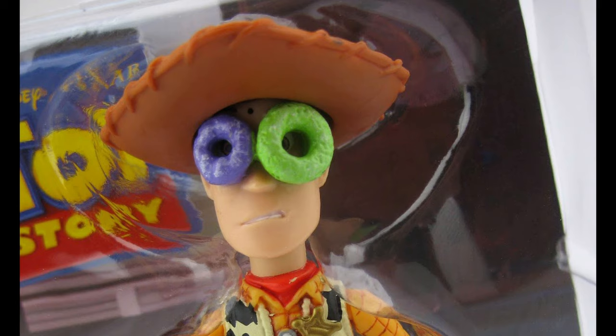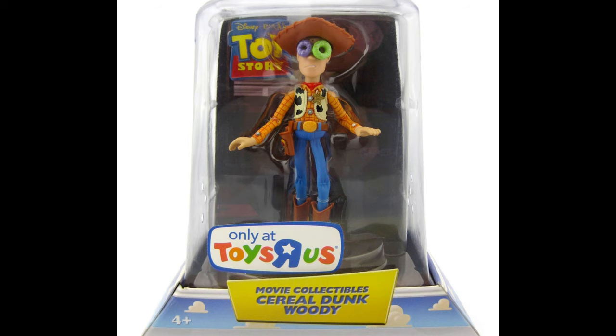I didn't see one on eBay right now, so I don't really know what the values are. If you have one of these, do you know what the value is, how much they go for, or how rare they are? Let me know in the comment section below — I'd love to learn more about this toy. I definitely did not collect this back in the day, but it would be fun to have because it captures a really rare and funny moment for Woody in the movie.